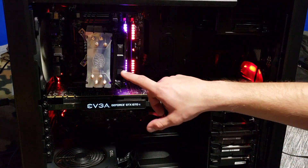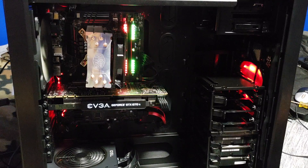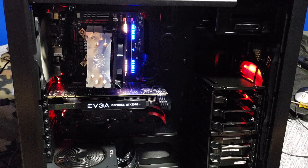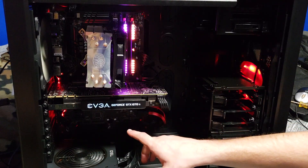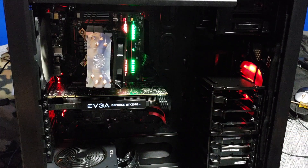I got a Cooler Master cooler. I got an EVGA GeForce GTX 1070 Ti for my graphics card — looks pretty good. My motherboard is an MSI Gaming Series Z270.